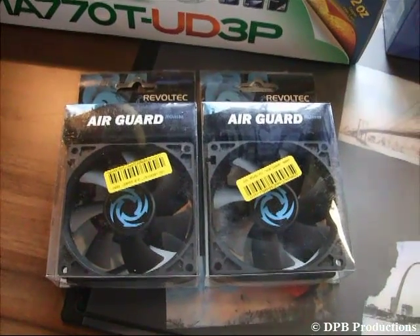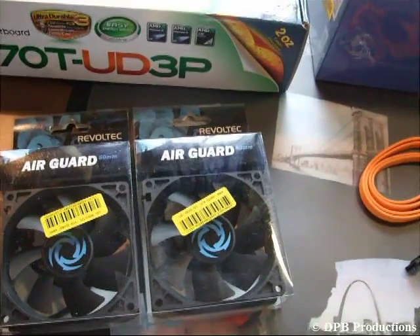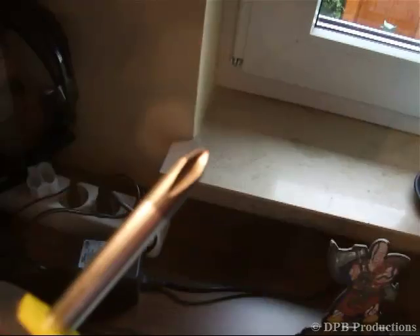You also need some fans for your case. You can use your old case or you can buy a new one — this doesn't matter. The thing you need is a screwdriver with a Phillips head.